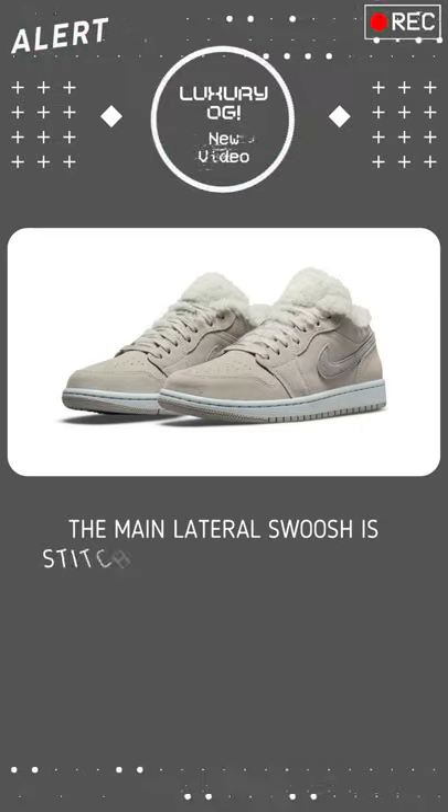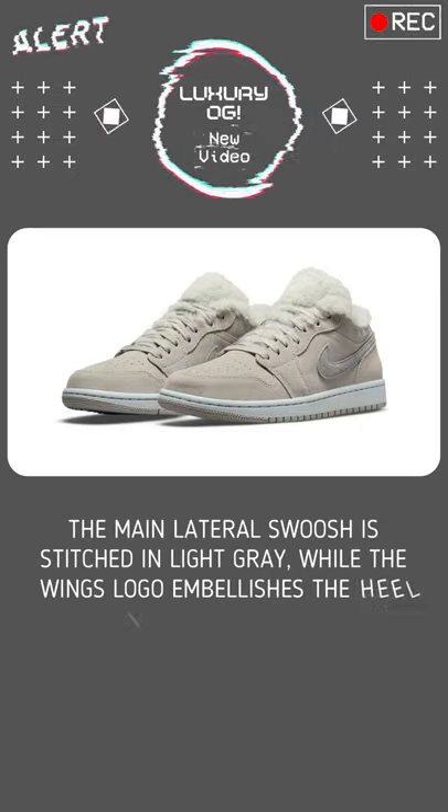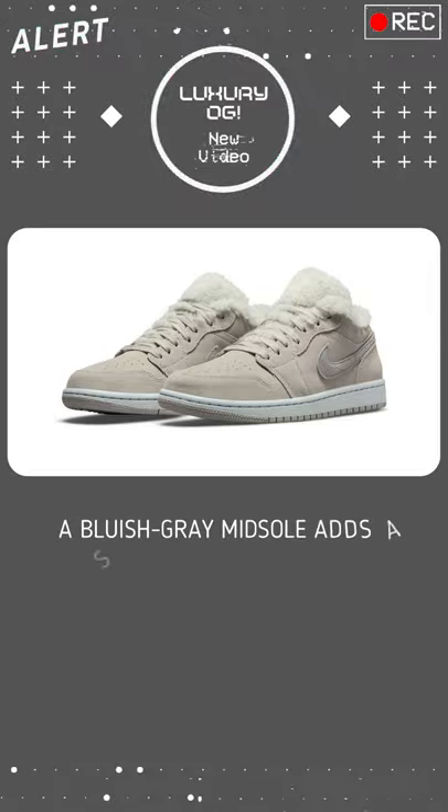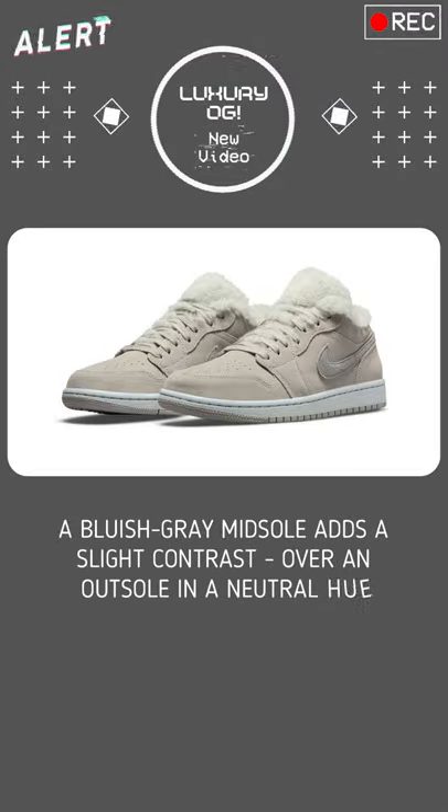The main lateral swoosh is stitched in light gray, while the wing's logo embellishes the heel in white embroidery. A bluish-gray midsole adds a slight contrast over an outsole in a neutral hue.